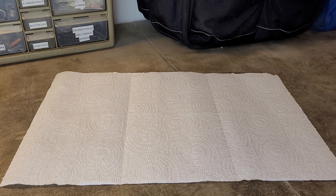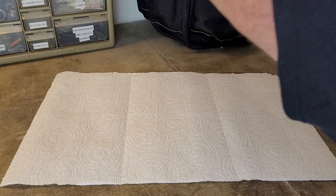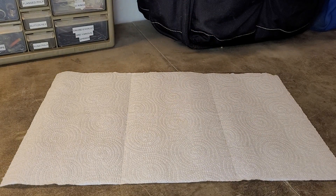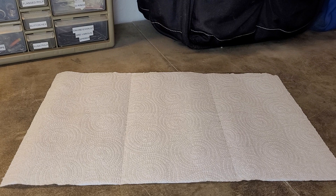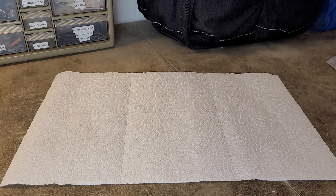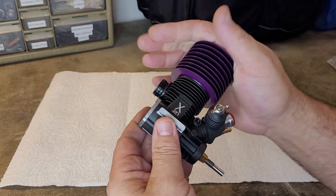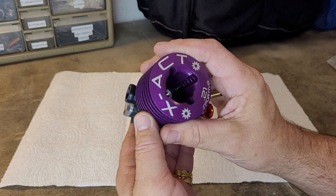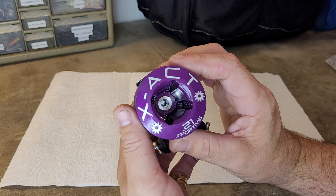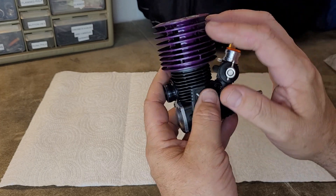Inside the purple bubble mailer is yet another layer of bubble packaging. All right — looking pretty fresh. That, friends, is the X-Act 21 Sportive.